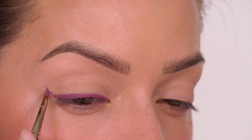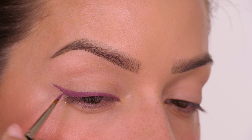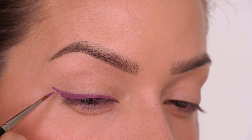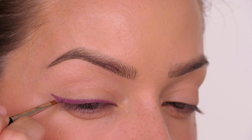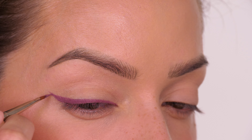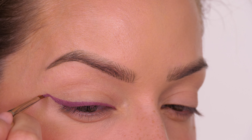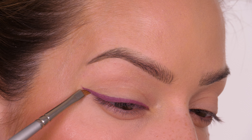I'm creating a wing because I have the lid space to do it — I understand not everybody does, so you can keep this rounded and don't have to create a wing. However, if you do want to, the product is slightly thicker so it is ever so slightly harder to create a crisp line with it.